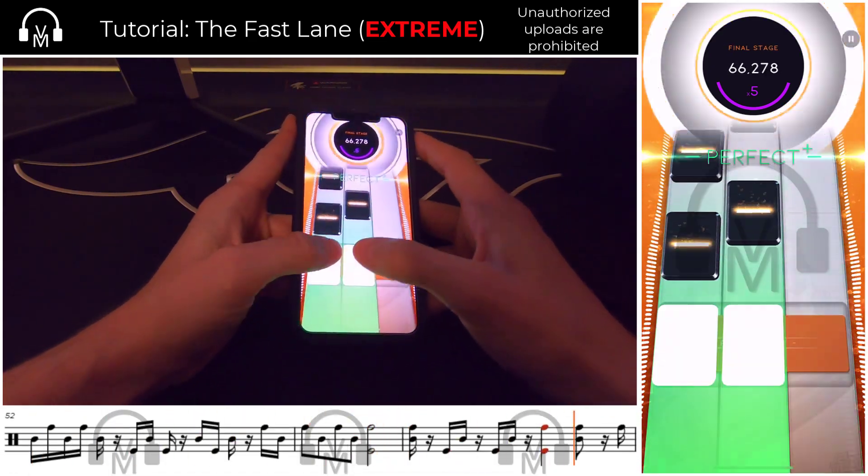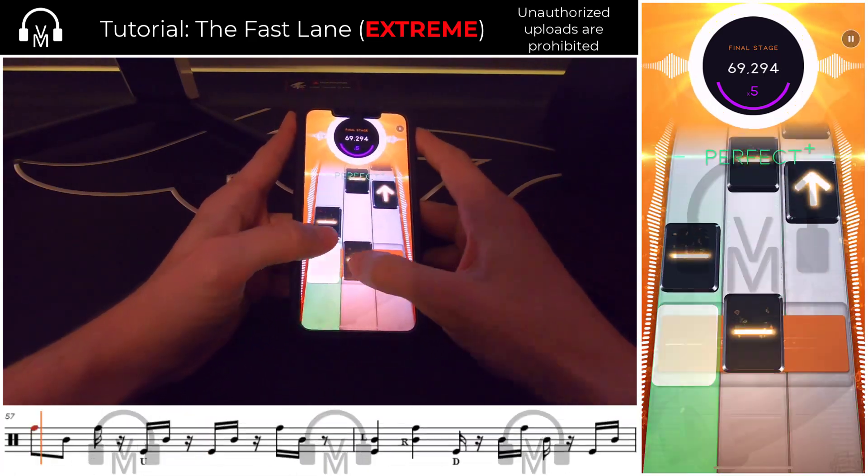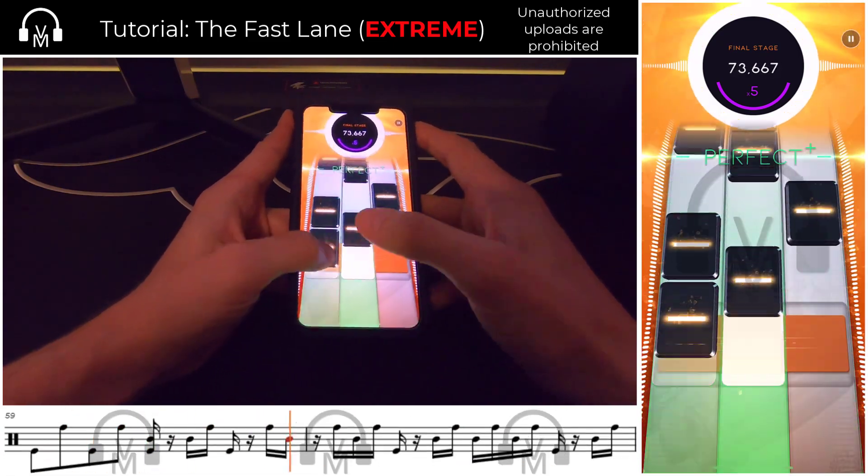In the early parts of stage five, it's more 16th note bursts and syncopations, where again I really recommend familiarizing yourself with the lyrics to nail down those tricky rhythms.